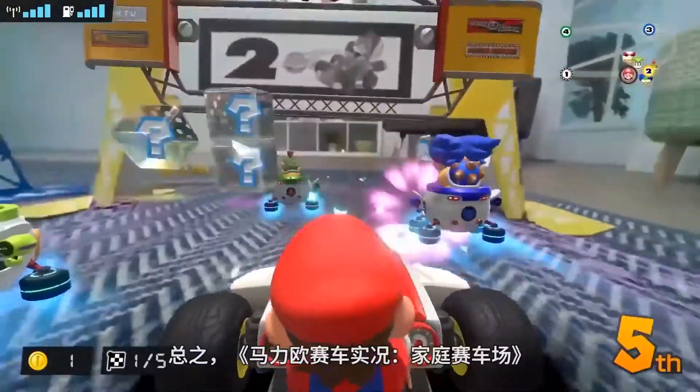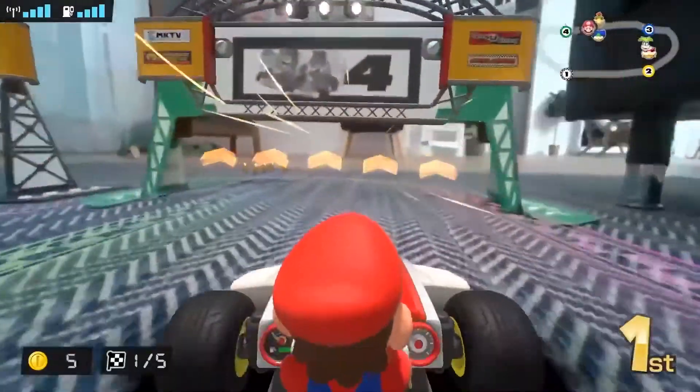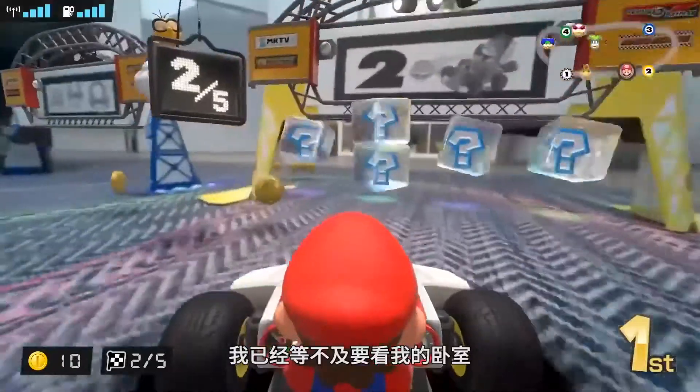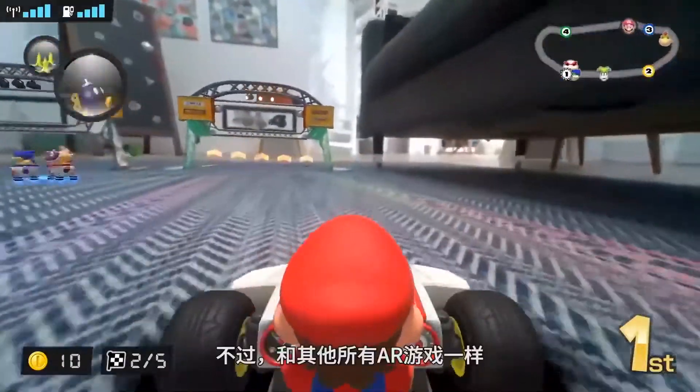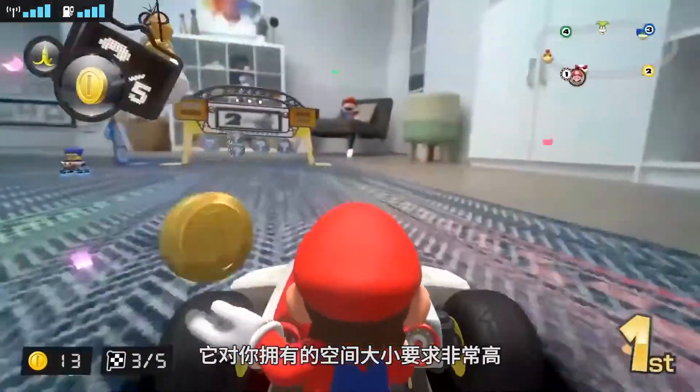In all, Mario Kart Live Home Circuit may be the most expensive way to play pretend I've ever seen. The tech on display is incredibly cool, and I actually can't wait to see what my living room looks like completely underwater. But like all augmented reality games, it's incredibly dependent on the space you have available.